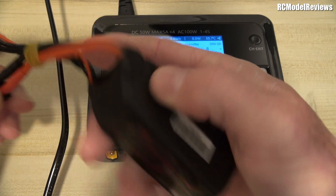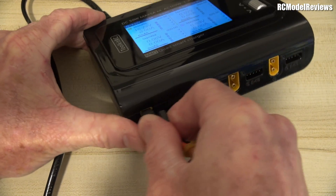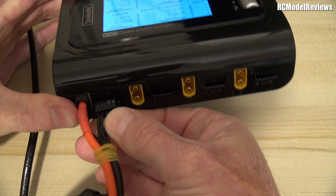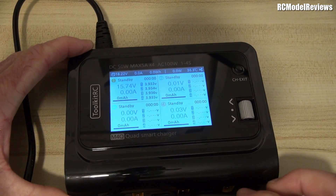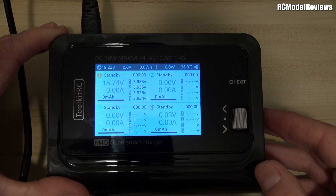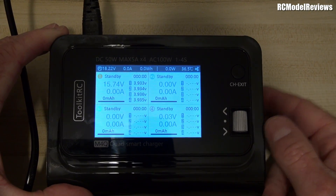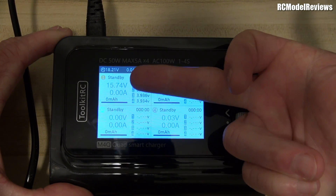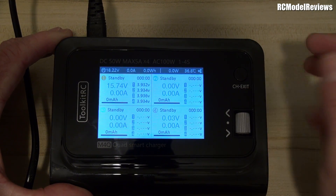We've got a four-cell pack here — a 1000mAh 4S nanotech battery. Let's plug it into port one, and then the balance connector plugs in here. I'm not a fan of these types of connectors because it's easy to plug it in the wrong way if you're not careful. Immediately we start getting some numbers on the screen. The camera doesn't do very well with screen capture, but it says this battery is currently at 15.74 volts, about 3.9 volts per cell.